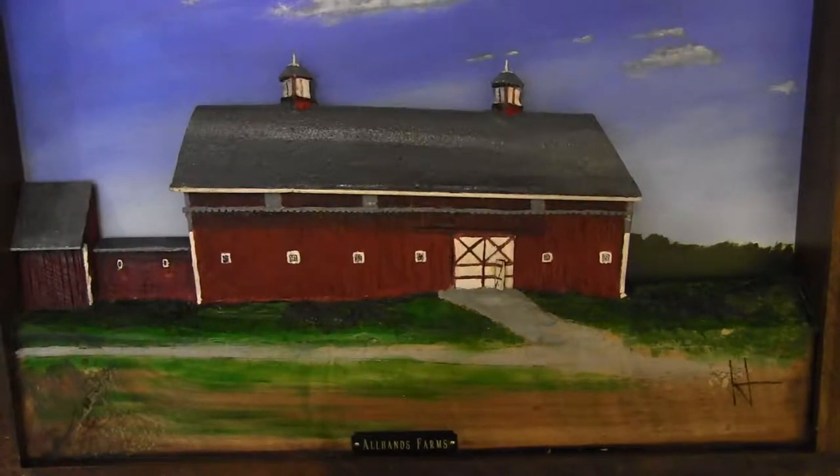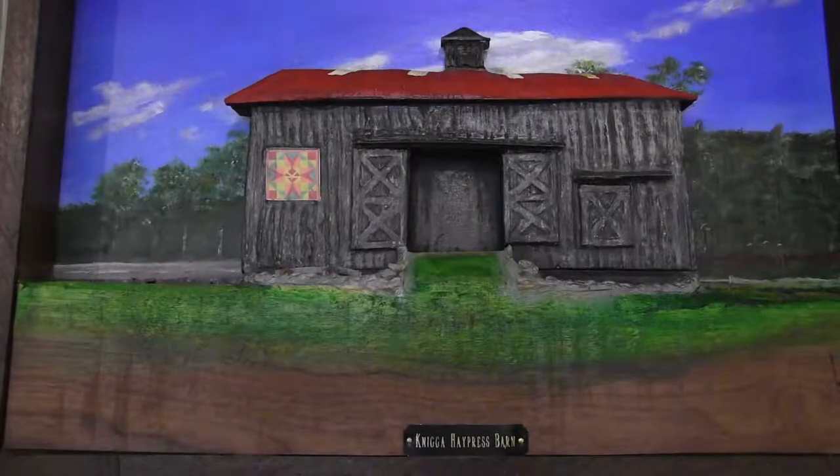Would you consider this folk art or some other type of art? Well, I don't really consider it folk art. I guess I would call it unique three-dimensional handcrafted artwork by Scott County, Indiana artisan Doral Harrison. I know that's a long description, but it's a perfect description — right on.